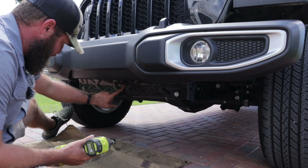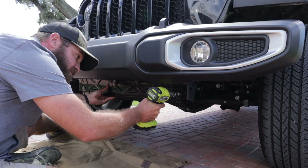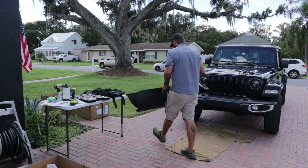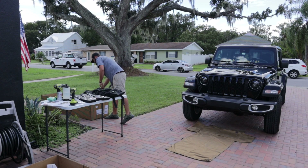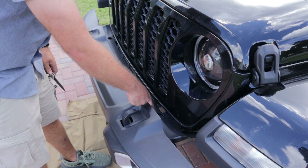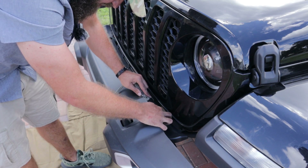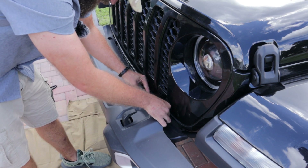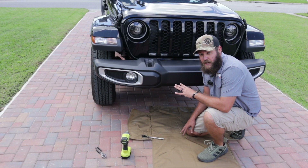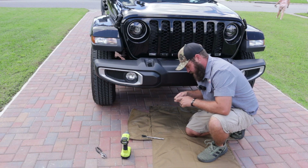Next with the disassembly is this accessory cross piece here — that's going to take a 16 millimeter. Quadratec lets you know in the instructions you're not going to be reusing these, so I'm just going to toss them in the box. In the bumper and over on the other side we've got a couple of plastic rivets. I'm going to climb back underneath with an 18 millimeter deep socket to remove some more bolts.